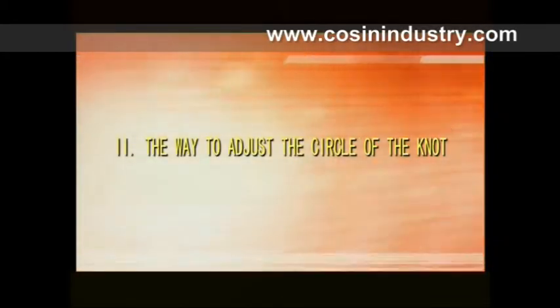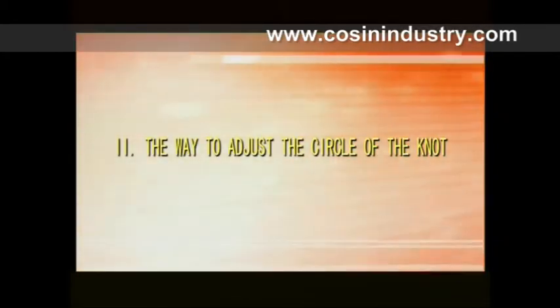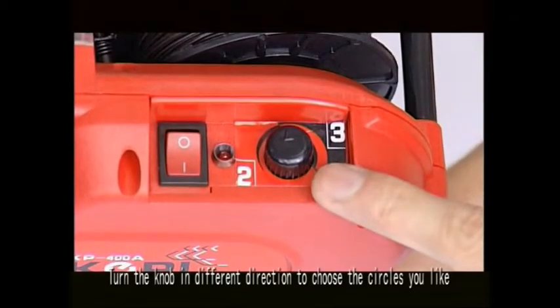Part two: the way to adjust the circle of the knot. Turn the knob in different directions to choose the number of circles you prefer.